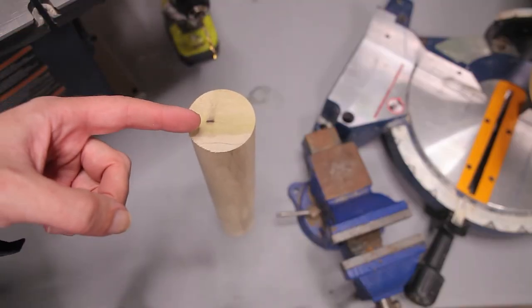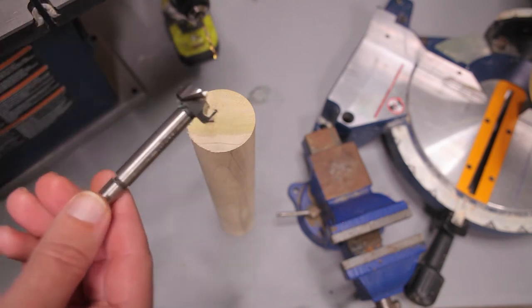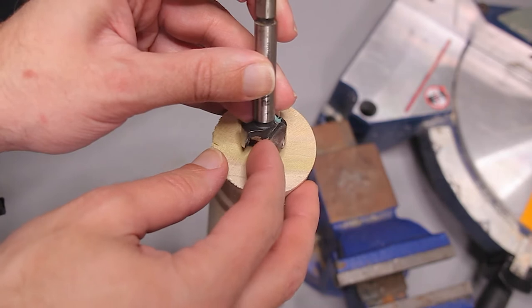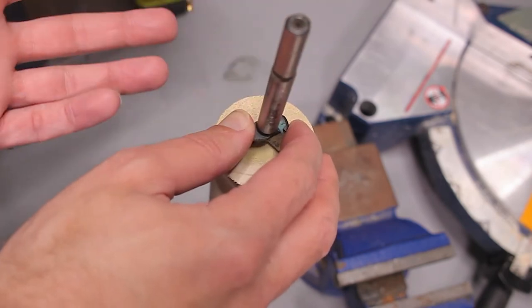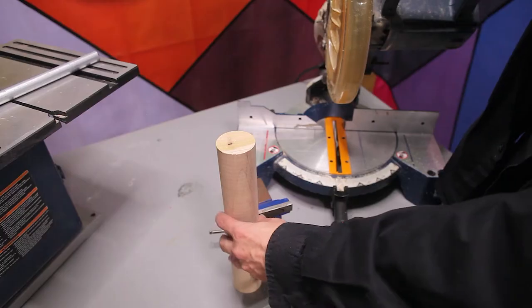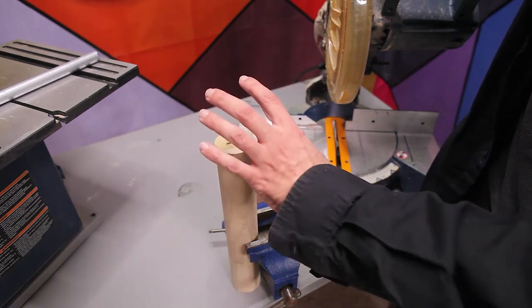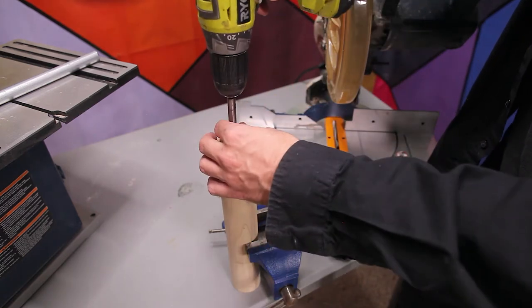The first step is to drill a hole into the end of the dowel with a bit that is just slightly larger than whatever you're using as your clothing rod — in my case, three-quarter-inch conduit, so a seven-eighth-inch bit should be perfect. I want to position the bit just a little bit off vertical center so that I have a little bit more material on the bottom than on the top. It's not crucial to get it perfect; eyeballing it should be more than sufficient. I have it clamped in a vise for safety. It wouldn't be a bad idea to do this in a drill press, but we only need to go down about an inch and a half and it's not super critical that the hole be perfectly straight.